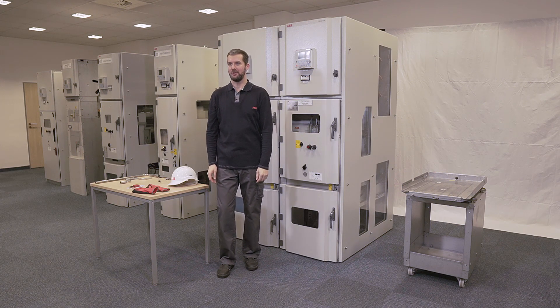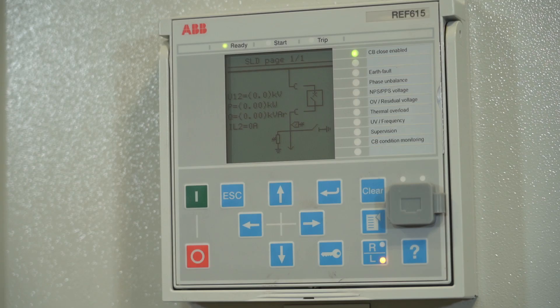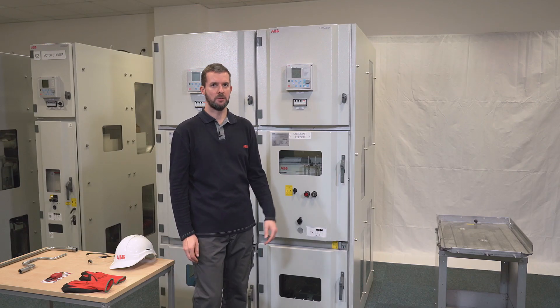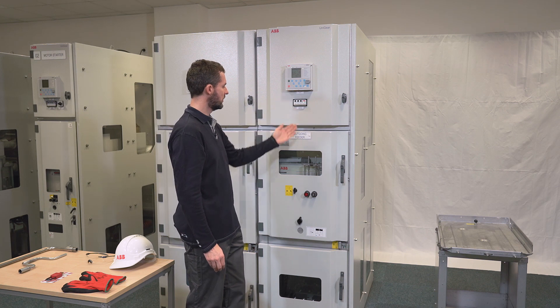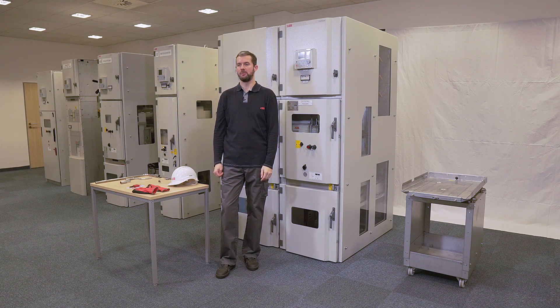The topic of this video is earthing and locking out of an outgoing line of a medium voltage switchgear. The switchgear you are going to work on needs to be de-energized and isolated. See part 1 for details on how to do that.